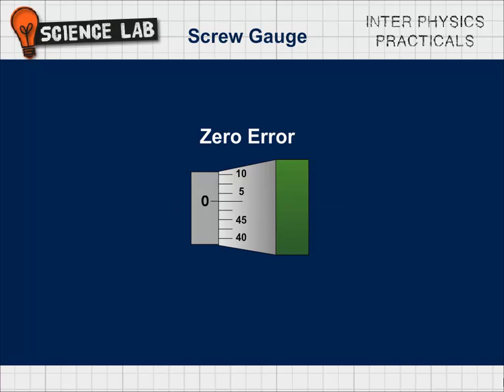Zero Error: There are two types of zero errors depending on whether the zero division of the head scale is below or above the index line. Figure A shows no zero error. Negative zero error: If the zero division of the head scale is above the index line, the error is negative and the correction is positive. Positive zero error: If the zero division of the head scale is below the index line of the pitch scale, the error is positive and the correction is negative.